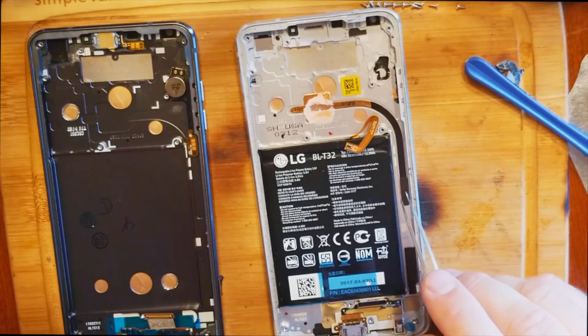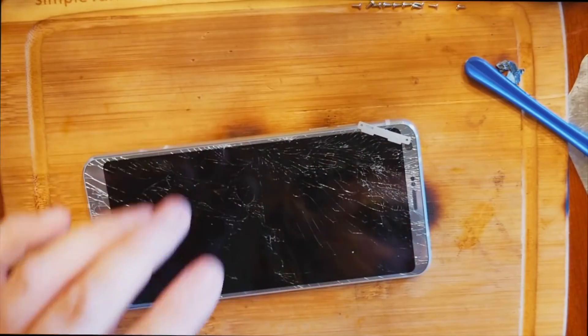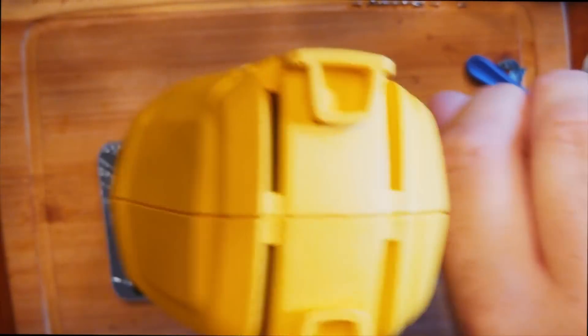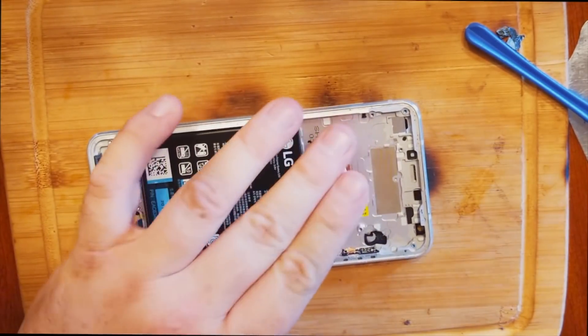Heat pipe is next, and this is very fragile. First, let's remove the battery. I like to remove the battery with a little heat — you can use a $20 heat gun or a hot plate. Just blast it on high and keep touching until it's hot to the touch. The frame needs to be a little warm too.